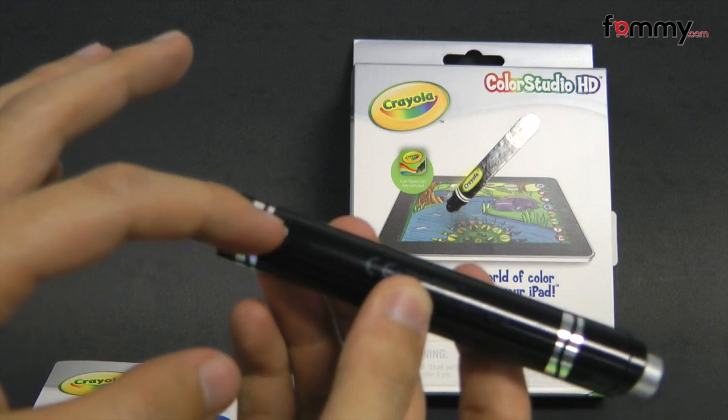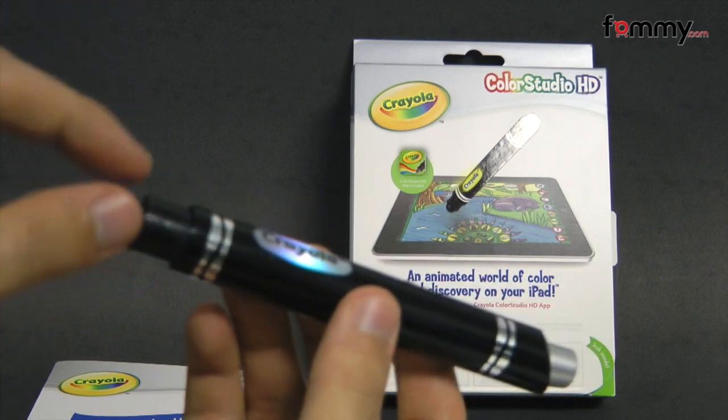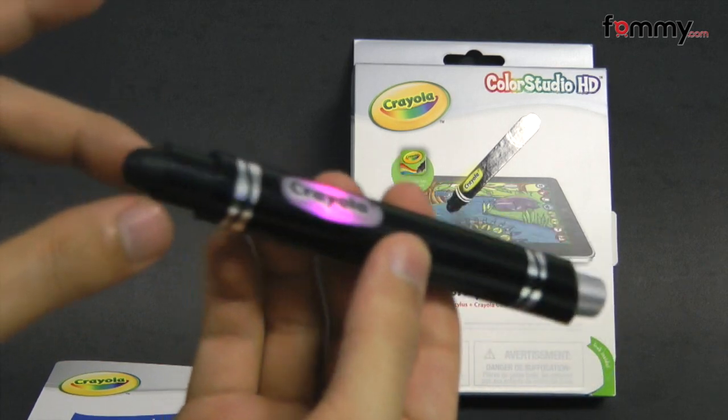To install it, you just unscrew the back with a Phillips head screwdriver and flip open the back and place your battery in. It also includes the battery as well.